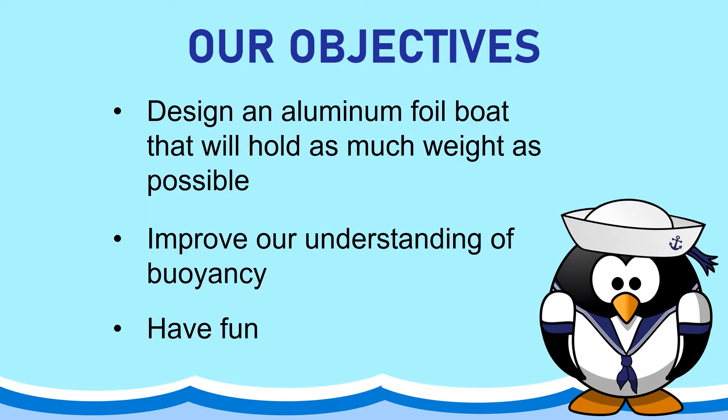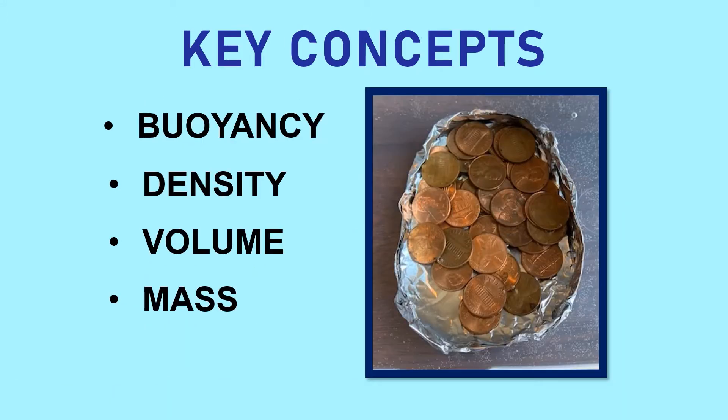Now I'm going to very briefly explain some of the key concepts you'll be exploring during this activity. Buoyancy is an upward force — it's pressure that is exerted by a gas or fluid. Buoyancy, especially in this instance, can also refer to how well objects float or sink. If an object or a boat floats, we would consider it to be buoyant.